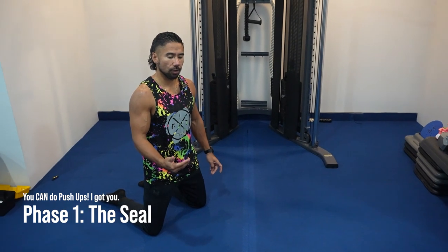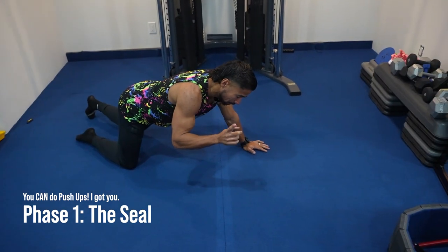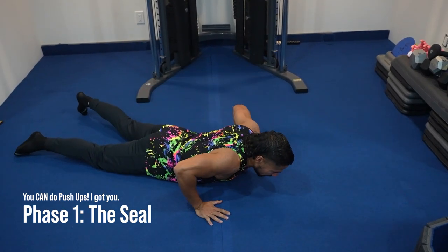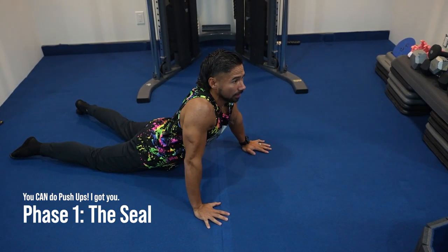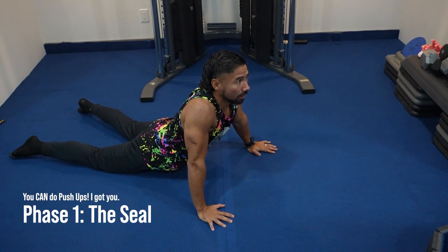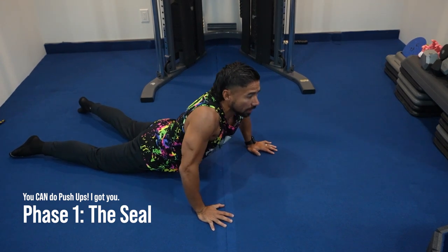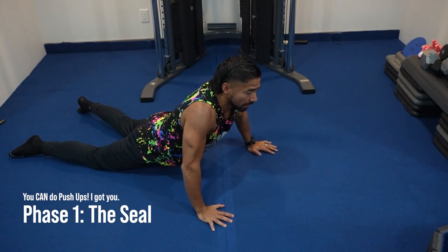Phase number one is called the Seal. I ideally don't want you to do the Seal — I'd rather coach you and get you to do it off your knees — but if you need to do the Seal, don't do it in front of me; you can do them at home. The Seal is just to build upper body strength. You're just sealing off the ground, having your thighs on the ground and pushing your body up. This eliminates half of your body weight, and you should be able to do that — that's why I call it the Seal.